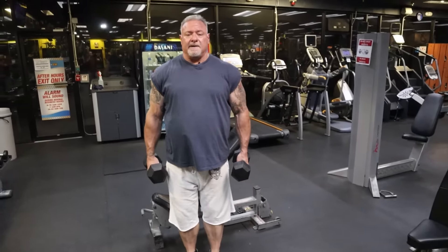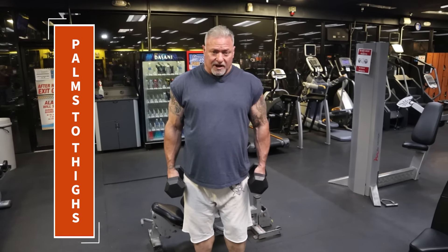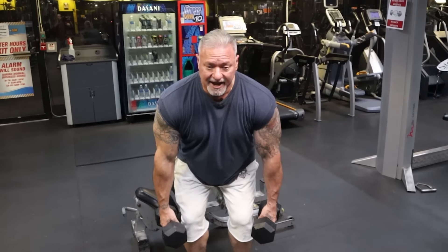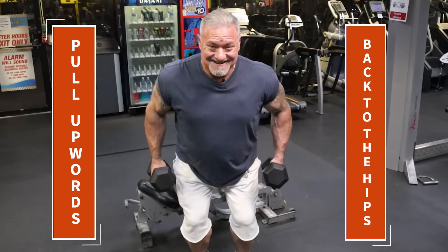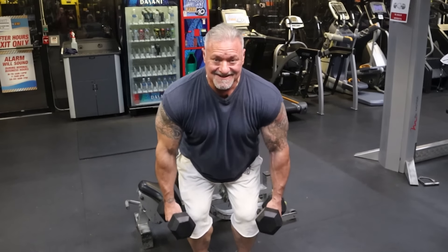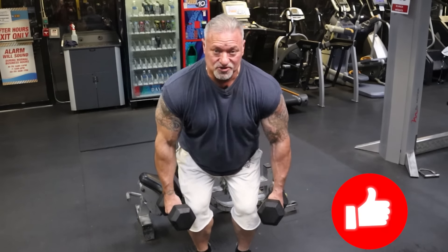I'm over here at the dumbbell rack and I'm going to grab a set of 25s. I know with 25s that I'm going to be able to get my 15 to 20 reps. I've got the dumbbells in my hands, palms are facing in toward my thighs. I'm going to bend over slightly, bend at the knee, and pull the dumbbells upward and back towards my hips, squeezing my lats as I come up to the top on every repetition. Nice and steady, good squeeze.